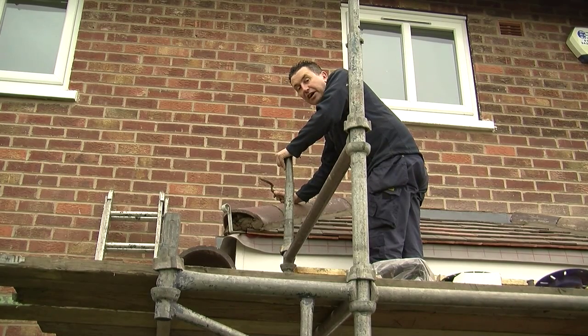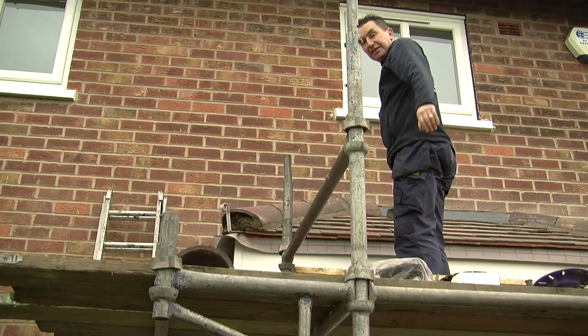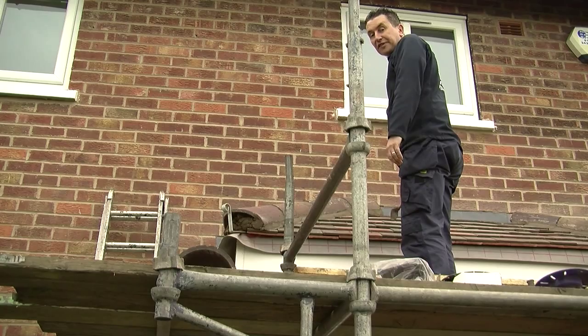You can see it looks quite nice. I've put second-hand plain tiles on. I'll just step back so you can see it — just gives you an idea what you can do with a flat roof canopy.